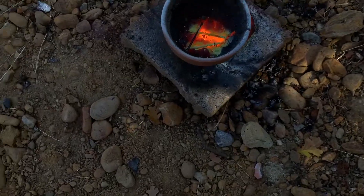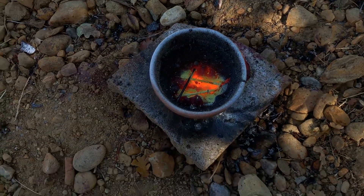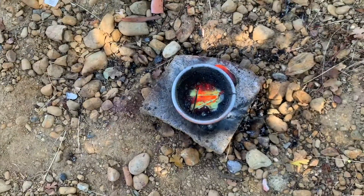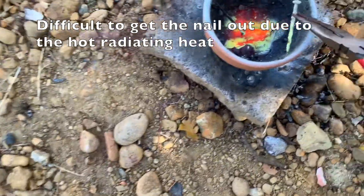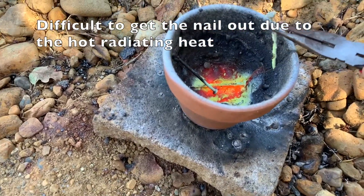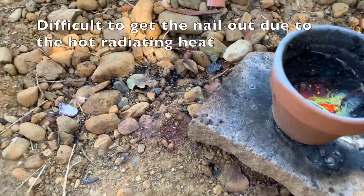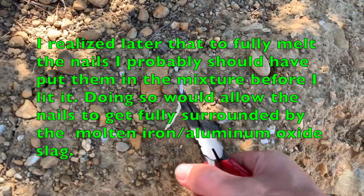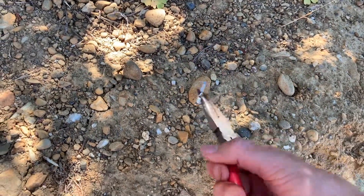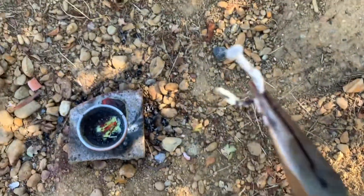It looks like the zinc coating just burned right off — you can see the green residue from the nails. I'm not sure if the nails themselves melted. The nails are very bendable; I can bend it very easily. Interesting.